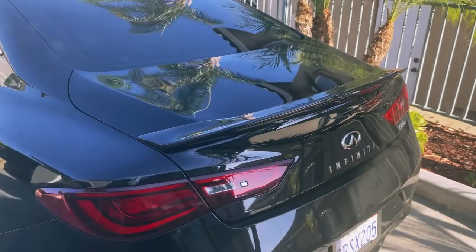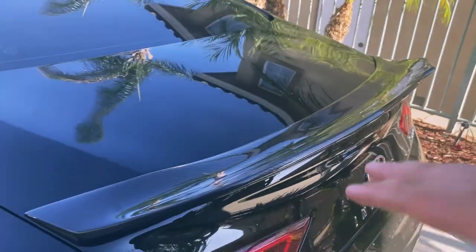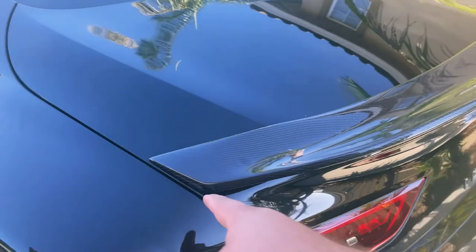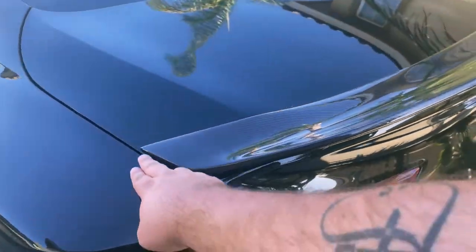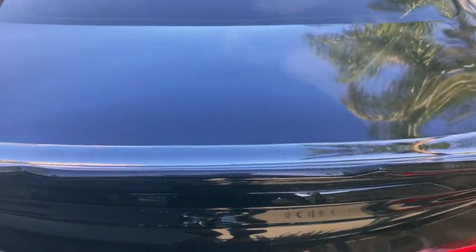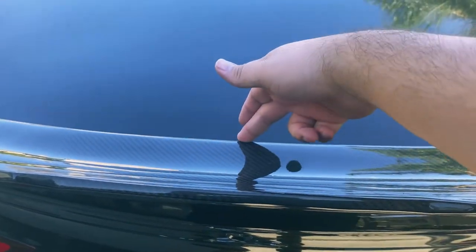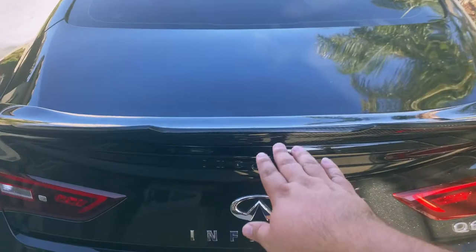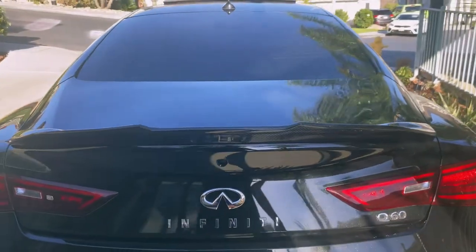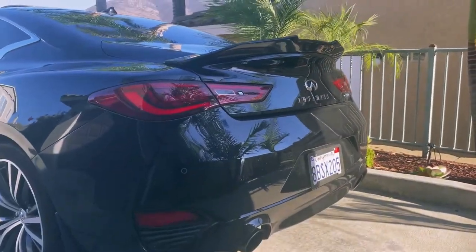For those trying to install the same wing, or just any wing — what I did before I actually stuck it on is I measured where I wanted it to be, measuring out the distance between the edges on both sides. Then I put some painter's blue tape on it so when I set it down, I knew exactly where to stick it. I put one right here in the middle — a big piece of blue tape — and once I laid it down, I knew exactly where to place it without having to pull it back up. It came out really good, I really like it.